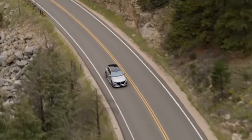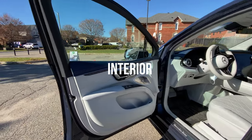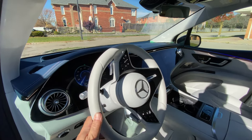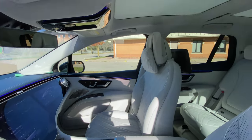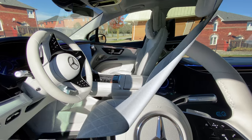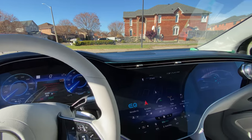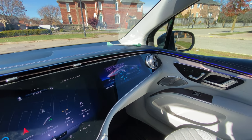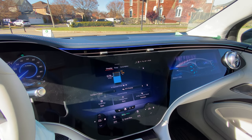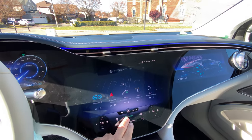The EQS sedan was the first Mercedes model series where additional vehicle functions can be activated via over-the-air OTA updates, and with the EQS SUV this is significantly expanded — for example, trailer maneuvering assist or MBUX augmented reality navigation can be activated at a later date. Inside, the EQS SUV features rich materials and high-tech equipment. Standard interior features include selectable ambient lighting, heated and ventilated front seats, leather upholstery, a panoramic sunroof, and wireless charging.